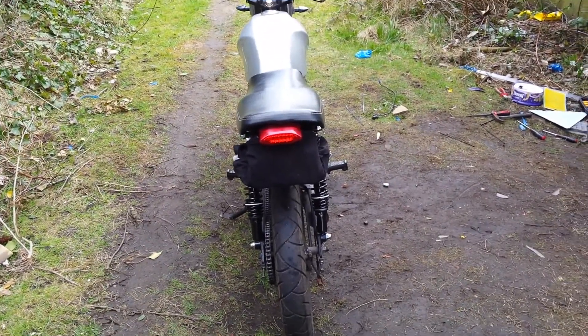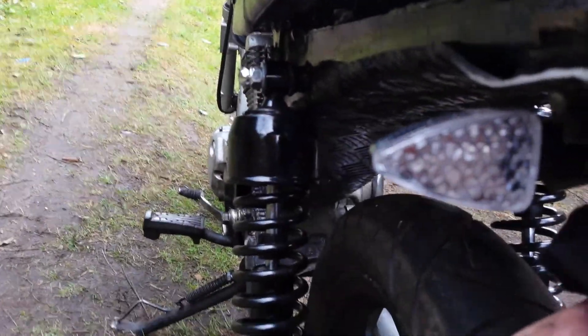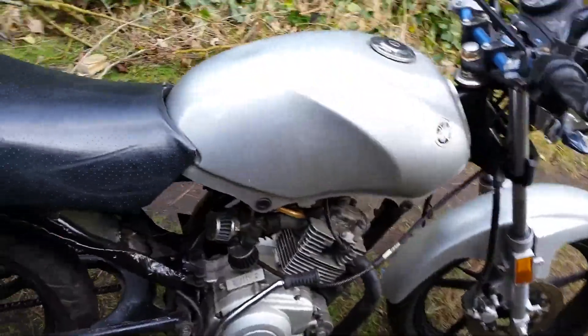I'm liking it. It's got the new rear light which is an LED one — it still has its indicators, just hiding behind these, but this actually has indicators built in as well. It cost me £10 off eBay, so you can't really go wrong to be honest.